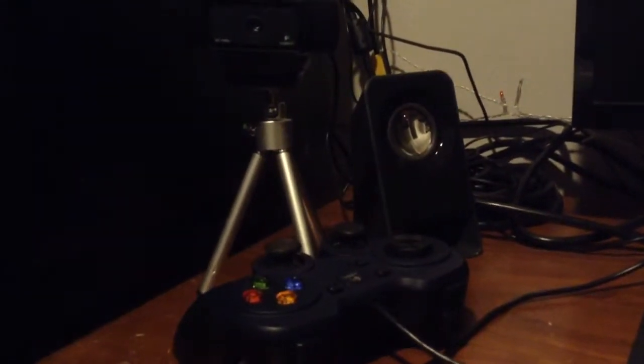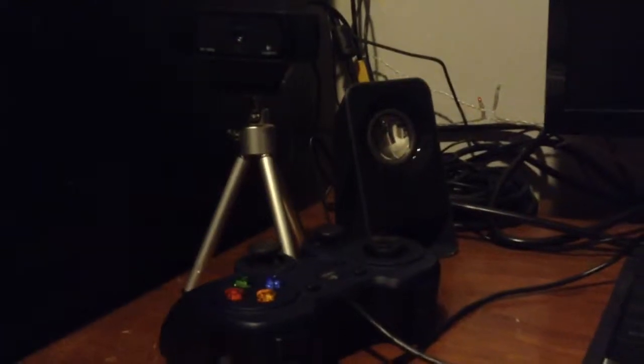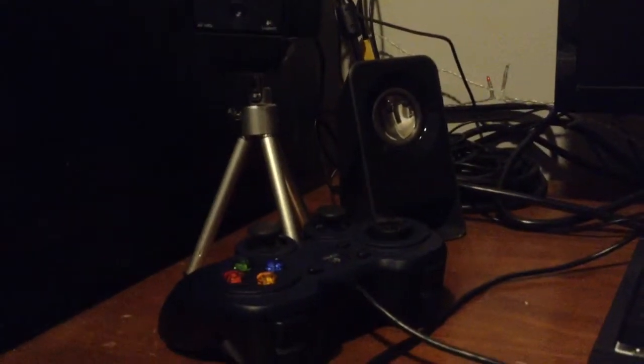Hello guys, welcome to Daniel's Workshop! Today we are going to make a DIY shopping cart with an emergency light. Let's get to it. Okay guys, let's open up the box of supplies for this DIY. We're going to need some tape.